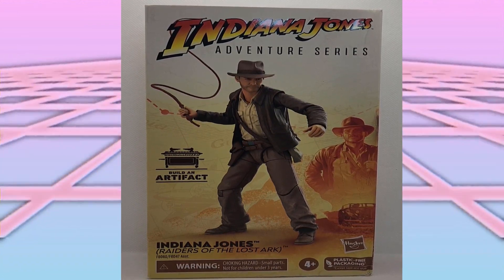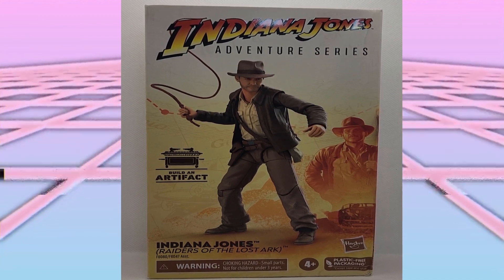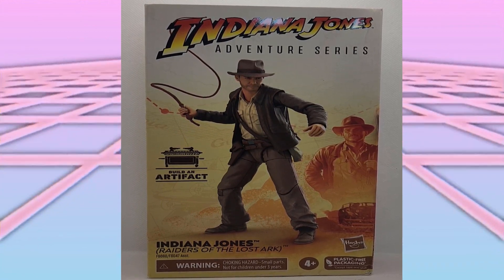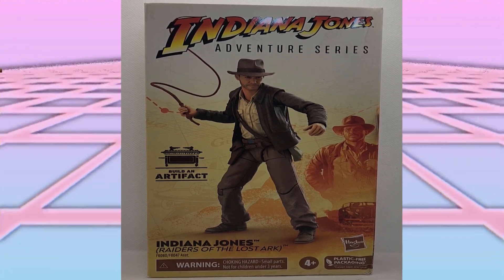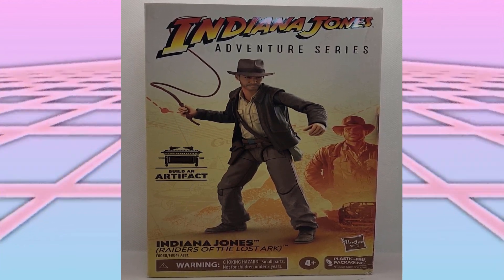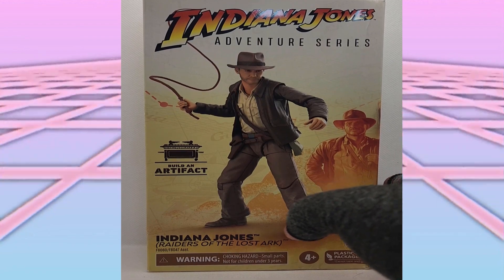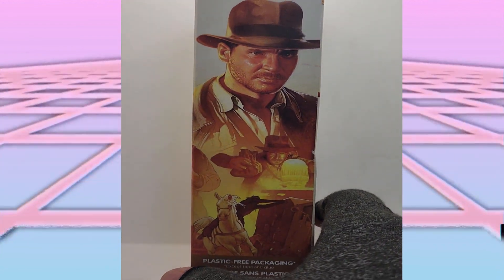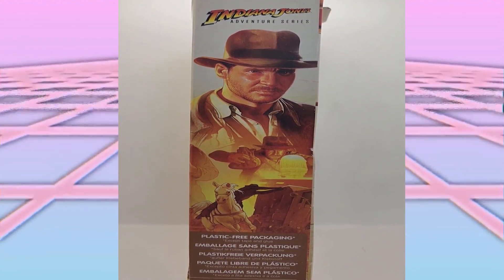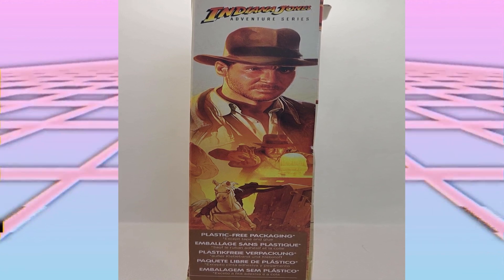Indiana Jones Adventure Series — this is Indiana Jones from Raiders of the Lost Ark, and I really like this packaging. You have the iconic font of Indiana Jones, very minimal artwork of Indy on the side, and a desert landscape in the background which gives way to a map, which is very on-brand for Indiana Jones. It also has a built-in artifact, which I was totally ignorant to, and it's pretty cool. This side also touts plastic-free packaging, which they have apparently already said they are doing away with — so I'm kind of disappointed in that, because I really dig these packages.